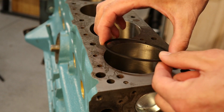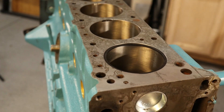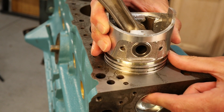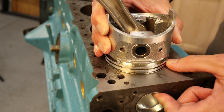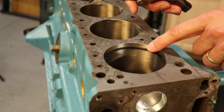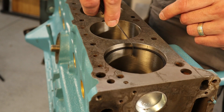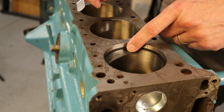To check the gap, we take all of our rings — starting with one cylinder — and carefully insert the ring into the bore. We use a piston to make sure the ring is square in the bore; there are tools made specifically for this. Then we take a feeler gauge — the minimum is 0.013 — and put it right in between the ring ends, feeling for a slight tug. We're just a little bit above 0.013.